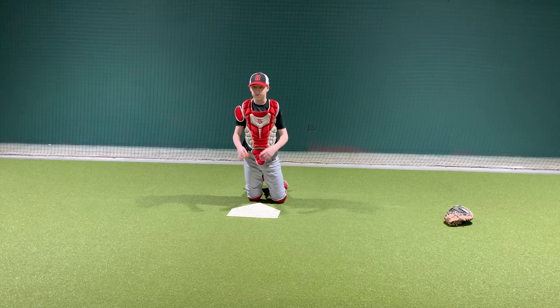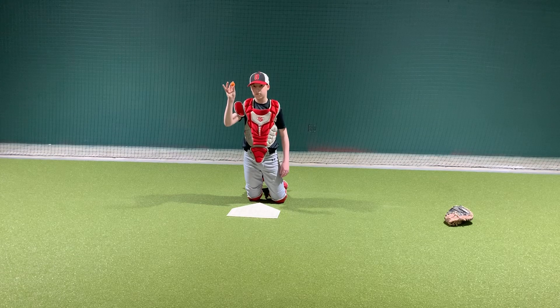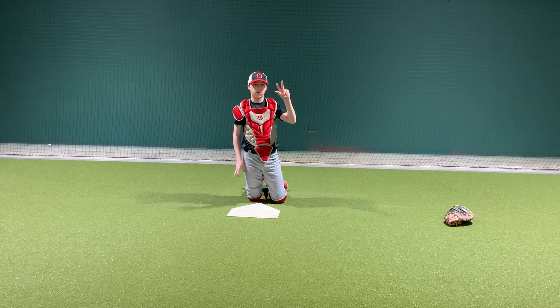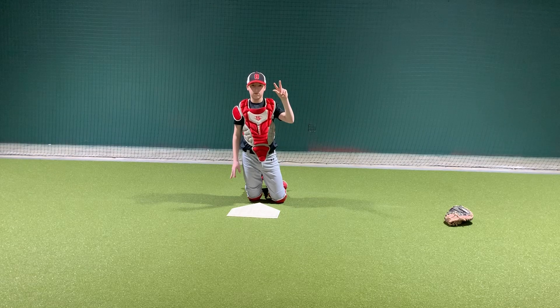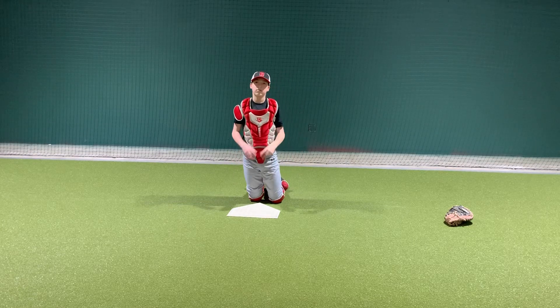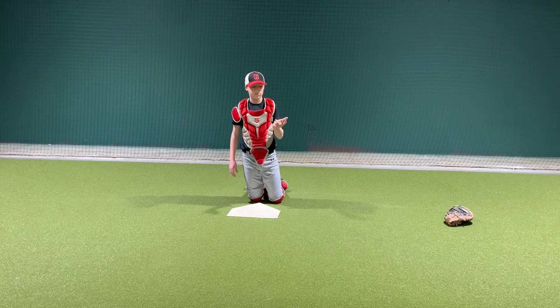What you're going to want your catcher to do is take a mini ball — the smallest ball he can find — and put it between his pinky, ring finger, and his palm. We want the catcher to catch all the balls with his three fingers, which simulates the pocket of a catcher's mitt. Unlike a fielder, as a catcher you want to catch it in the pocket rather than in the palm.